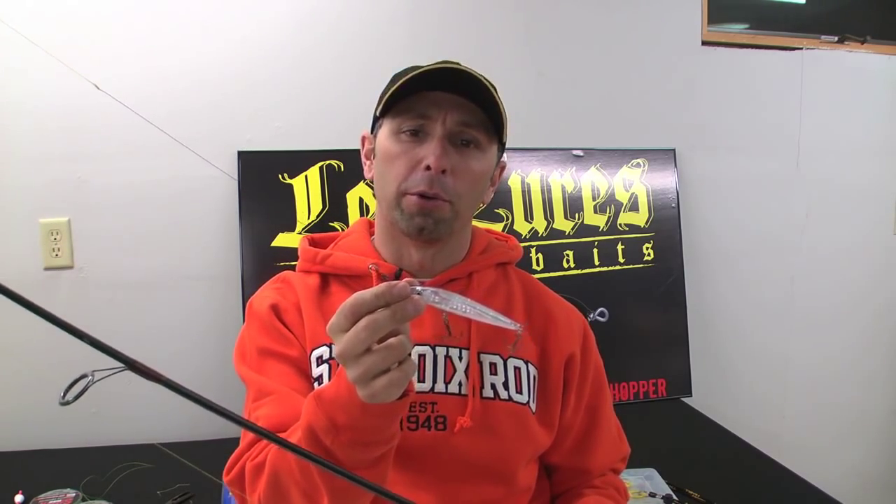Hi there, Lee Tauken here with Big Fish 365. Are you tired of having your favorite crankbaits ripped off by pike or muskies and not catching those toothy critters? Have I got a tip for you. Let me show you what I'm doing here.